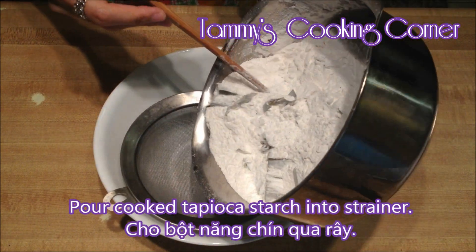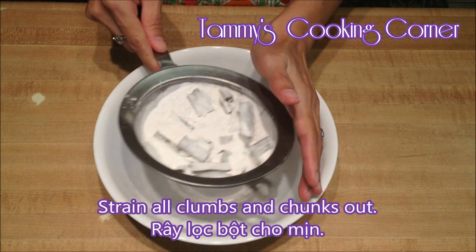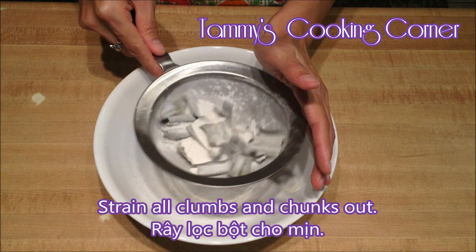Now back to the tapioca starch. Pour the cooked tapioca starch into a strainer and strain all the clumps and chunks out.